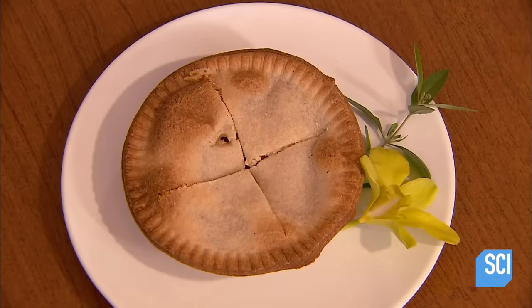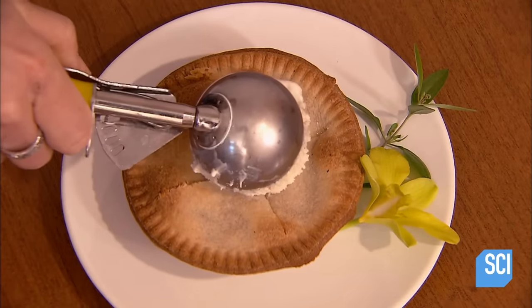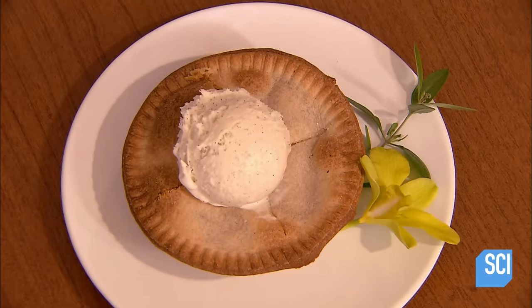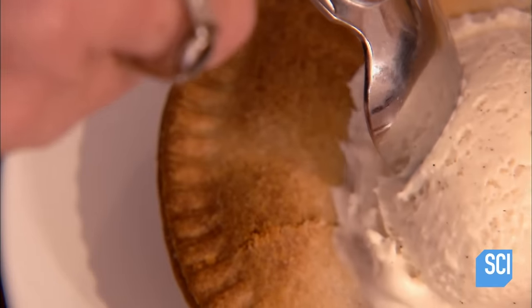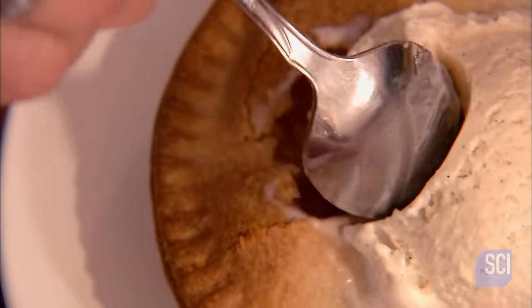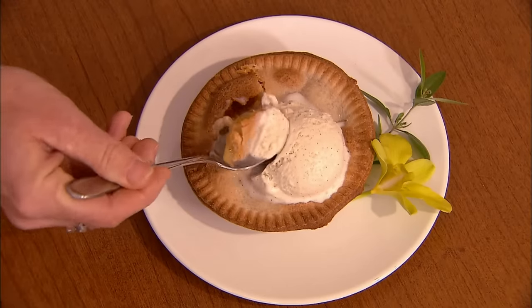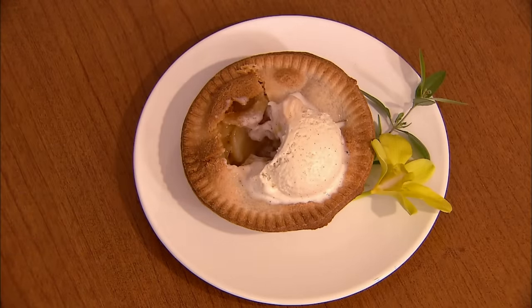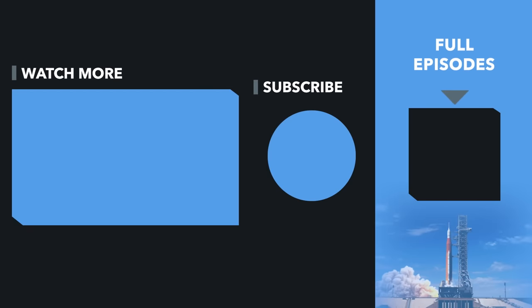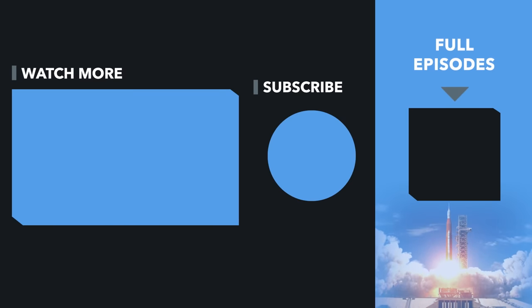Once the job is done, there are big decisions to be made, like one scoop or two, one slice or the whole pie. Perhaps it's best just to dig in and decide later. You're welcome.